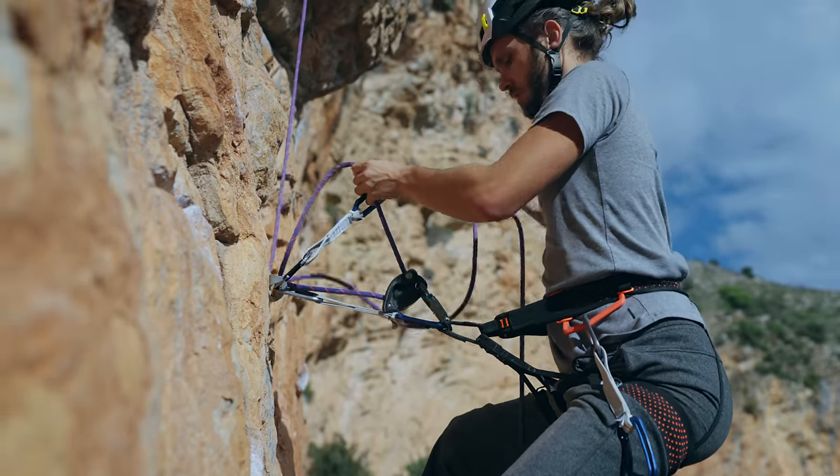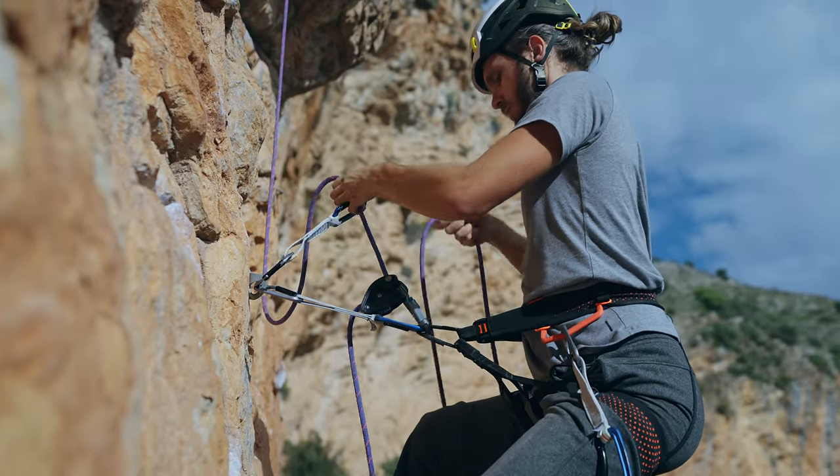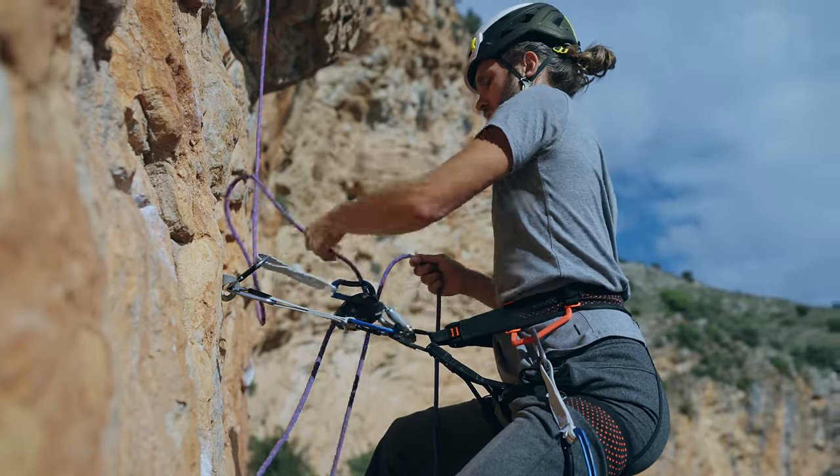So yes, a quickdraw can unlock the Grigri's cam. But to make this experiment even better, I wanted to see what happens in a dynamic environment where I would fly up and jump into the quickdraw. Unfortunately I'm not lightweight enough to fly all the way from the ground into the first quickdraw, so instead I decided to clip myself with a separate quickdraw just below the bolt so I would need to fly less.